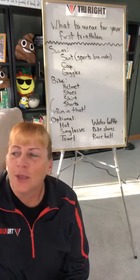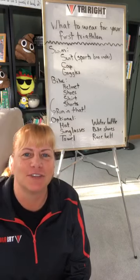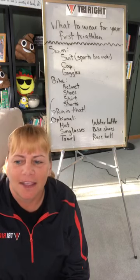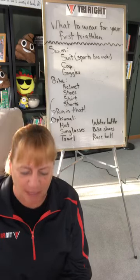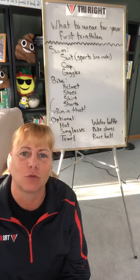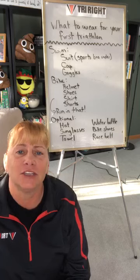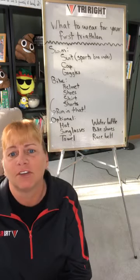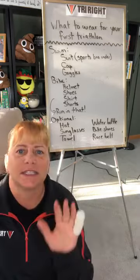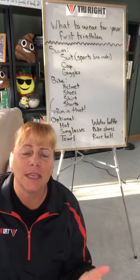Hey guys, Coach MJ here with what to wear for your first triathlon. Thank you so much for hopping in — I haven't done a video like this in almost a year. I was doing it for a couple of years, took a break over the summer, and just never went back. But with the growth of this triathlon training tips and tricks group, I noticed a lot of you are doing your first one and don't know what to wear.